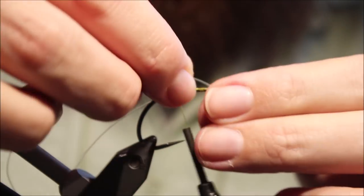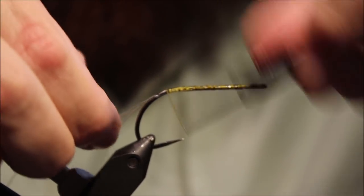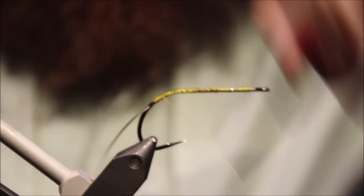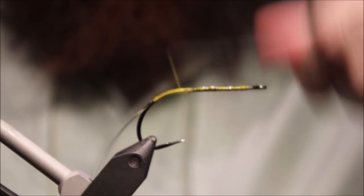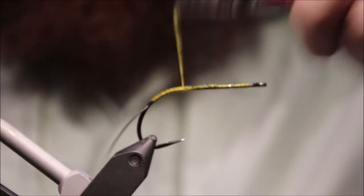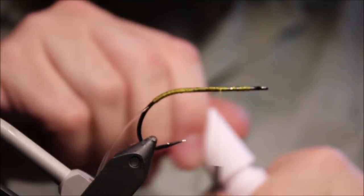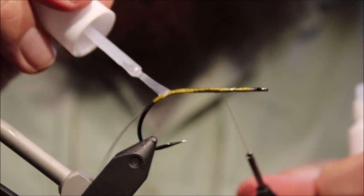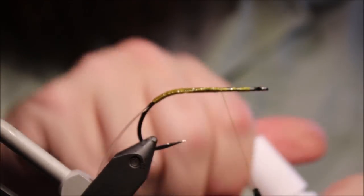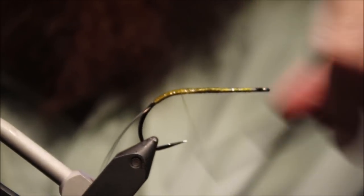Weed guard choice is up to yourself, but I like this. You might bounce a fish or two, although I don't really think you do. But you definitely get takes that you would never be able to get anyway. I'm not a big fan of weed guards without them. Just to keep that nice and secure and add a bit of durability, I'm going to saturate the thread wraps with super glue and then come back over the top of them.